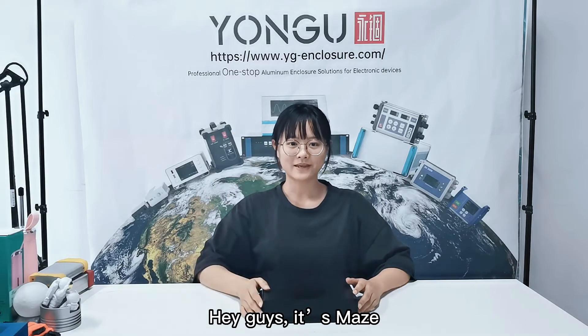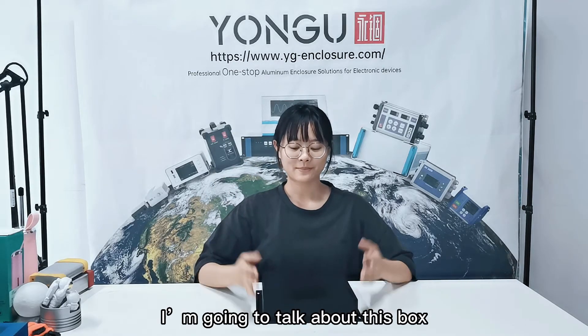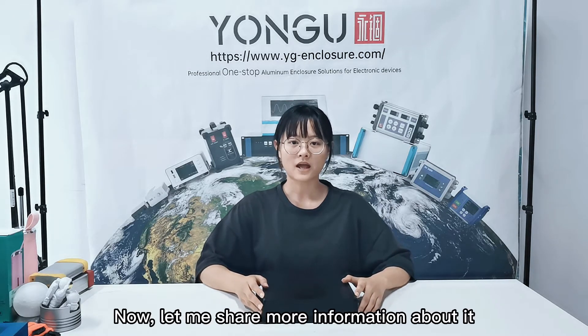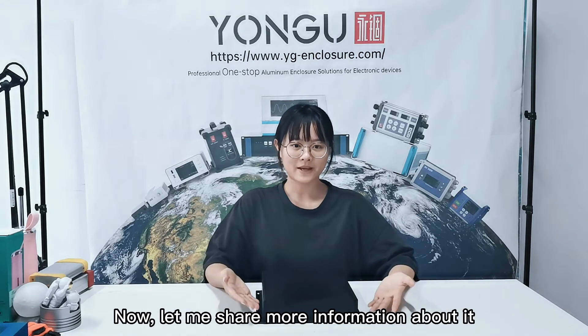Hey guys, it's Maze. Today I'm going to talk about this box. It is truly an aluminum project box from Yangu Enclosure. Now let me share more information about it.